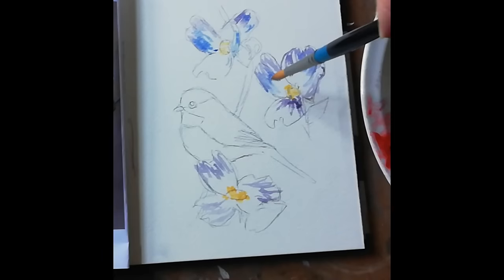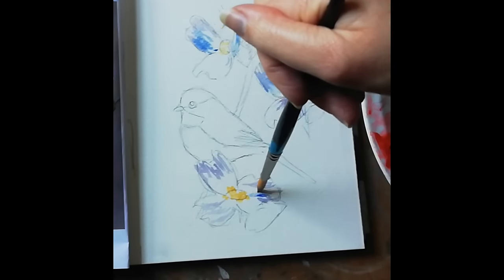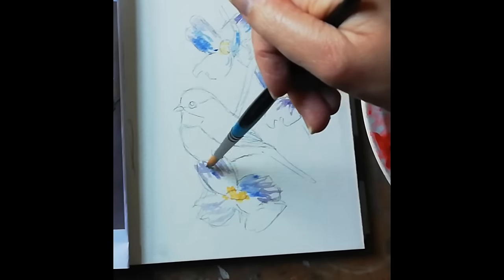Take your time and look at the shape of the flower. I always find that's really important with flowers — as long as you've got their shape, you're halfway there.